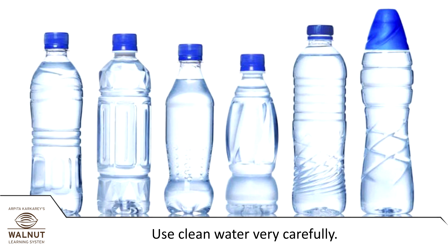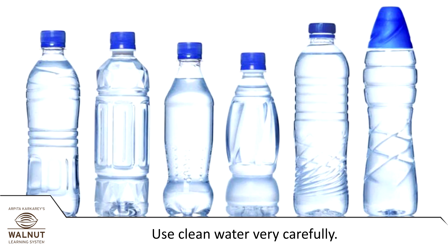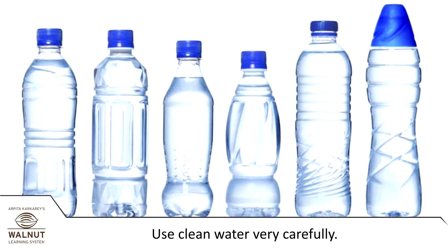After all this effort, we get clean water. So we have to be sure not to waste it. We have to use it very carefully.